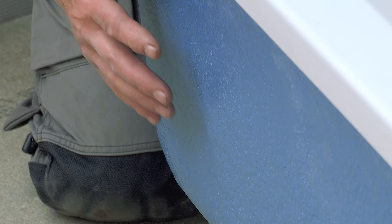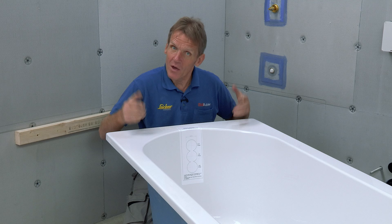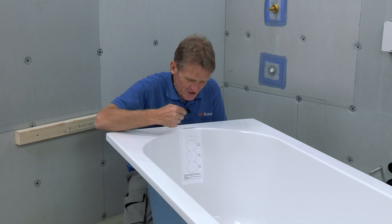When it comes to choosing a bath, you can of course fit a standard Abacus acrylic bath — they're all high quality, nothing wrong with that. But because this bath is over a shower, people tend to move around in it, and I think that requires something a little bit more. I tend to try and persuade the customer to use this Armor Plus bath, which has a gel coating around the outside that starts to give you the rigidity of a cast iron bath but without the weight.